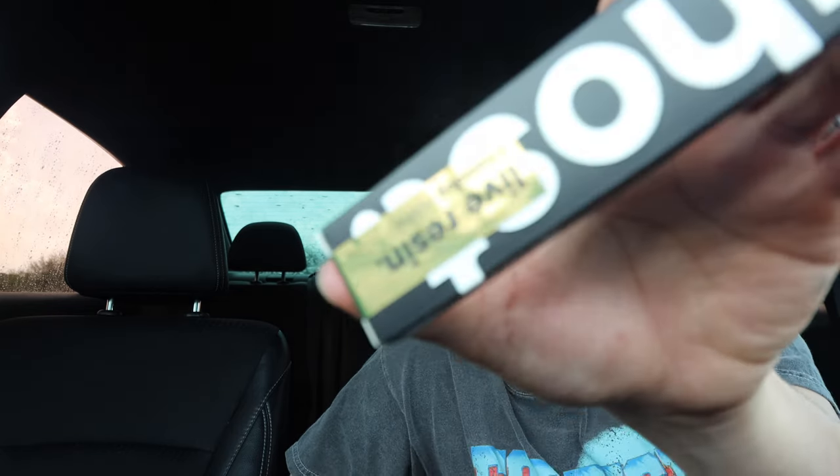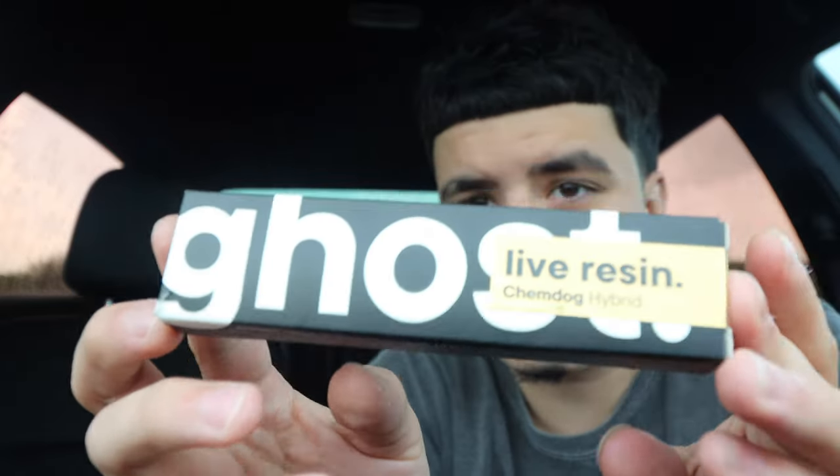This video we're gonna be going over the Ghost Live Resin. I went into a random smoke shop this weekend and it was actually a pretty nice smoke shop — I'm probably gonna have to do more videos over there. Good vibes overall, the price was not bad either. As y'all seen, it was $29, so about 30 bucks after tax, 32 something like that.